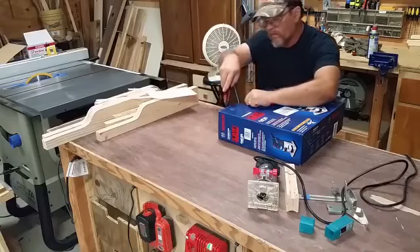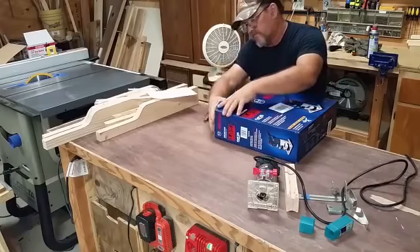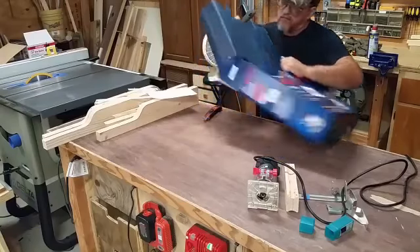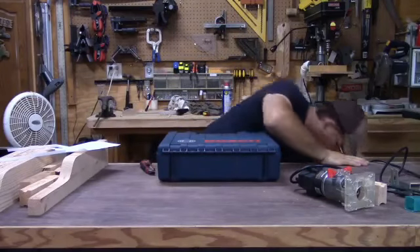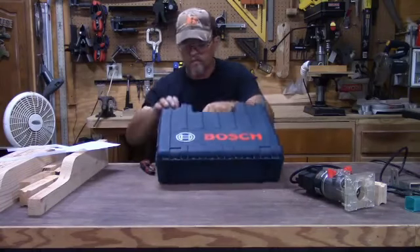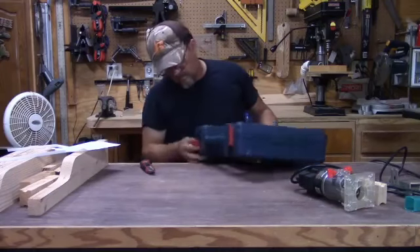Okay, getting these tabs out of here. It comes in a nice plastic case, which I liked — the Harbor Freight router doesn't come in any kind of case. There's nothing left in this box — everything is right here in the case. It's got a real nice latching system on the case.